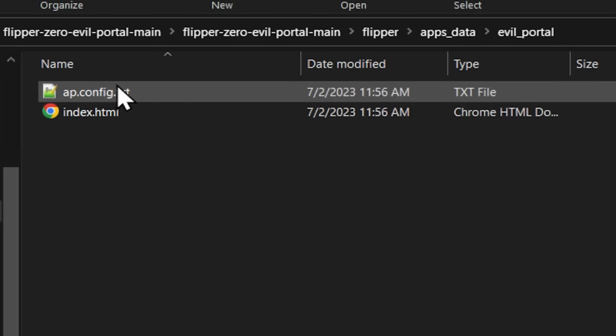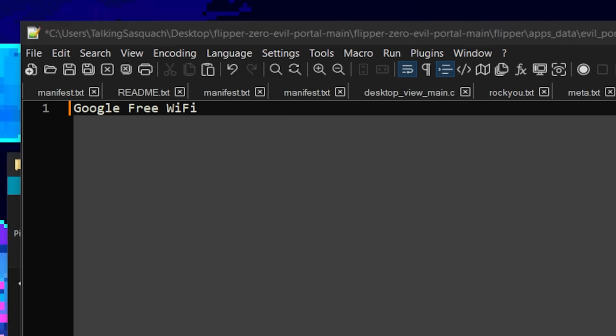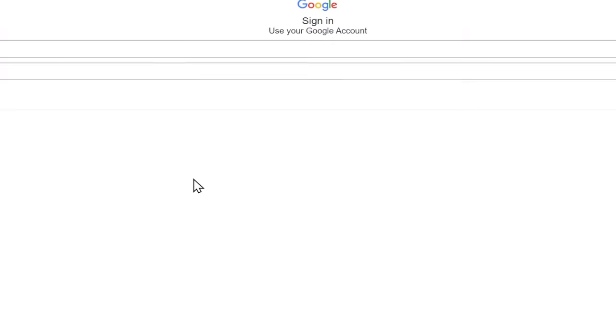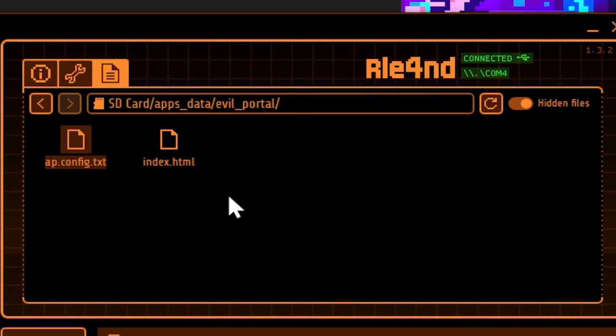The contents of this folder are two files. We have apconfig.txt — if we open this up, this is just the name of the Wi-Fi that it's going to show up as. This is the access point name. You can change this to whatever you want; just don't use exclamation points or anything like that, it'll make it crash. We're going to leave this like this for now. The next file is index.html, and it just shows you what the login screen is going to look like. You can change this if you want to, but you really don't have to. And then one more thing you need to do is inside this folder, go to a new folder and make it 'logs'. It doesn't have that automatically, but it needs that folder in order to create logs.